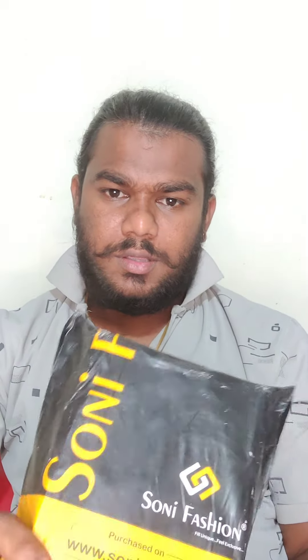Hello everyone, good evening. Today, my friend suggested Sony Fashions. This is called Gold Pended Kadyamana. This is the Sony Fashions website.